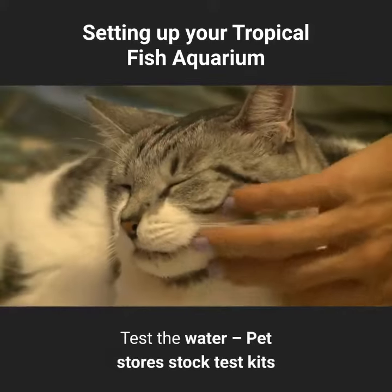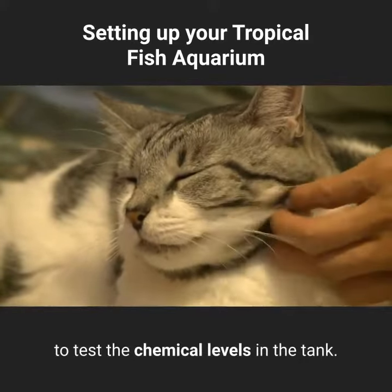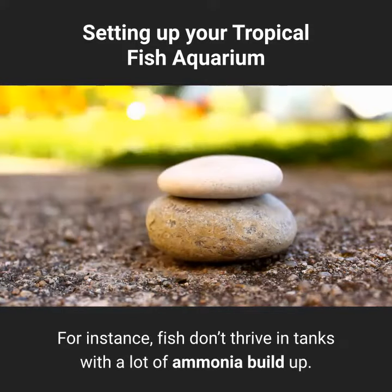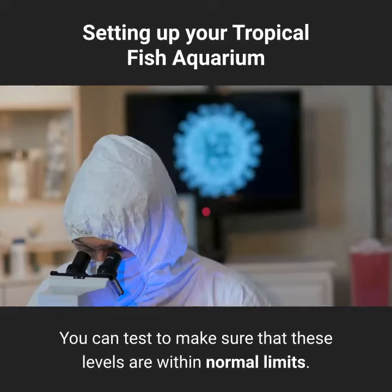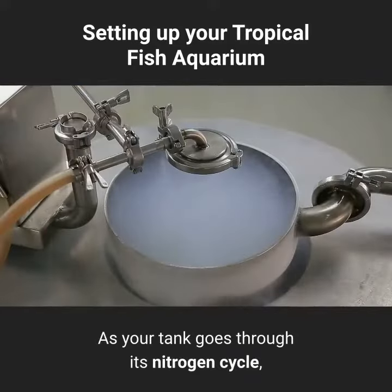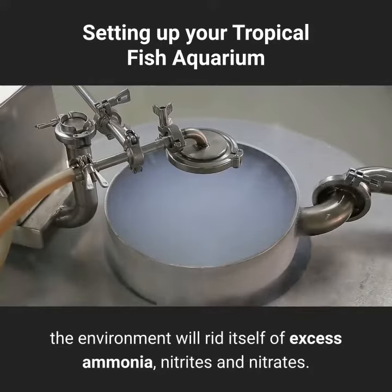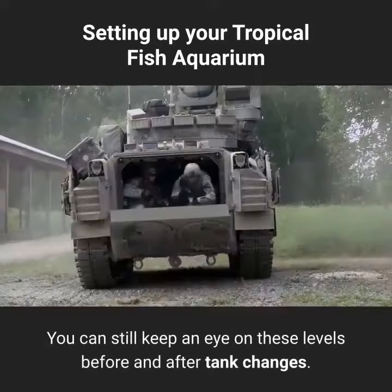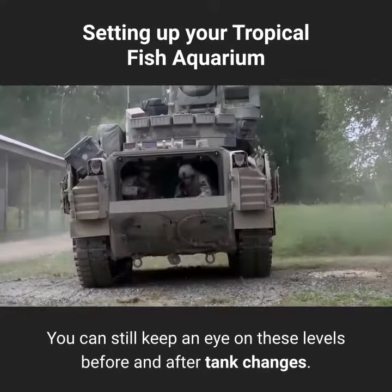Test the water. Pet stores stock test kits to test the chemical levels in the tank. For instance, fish don't thrive in tanks with a lot of ammonia build-up; you can test to make sure that these levels are within normal limits. As your tank goes through its nitrogen cycle, the environment will rid itself of excess ammonia, nitrites, and nitrates. You can still keep an eye on these levels before and after tank changes.